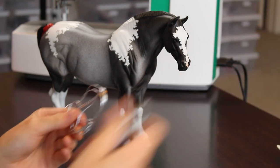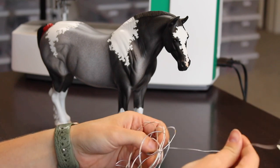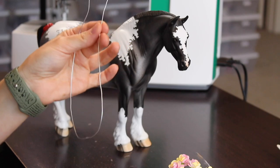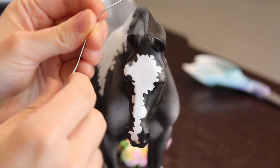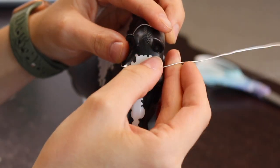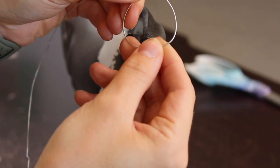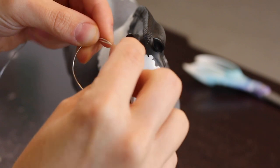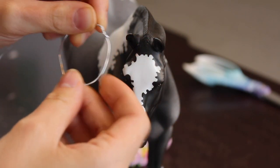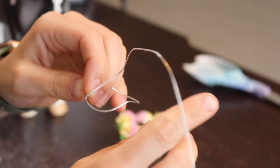To start, grab your aluminum wire and wire cutters and cut a long strip off. Take one end of the wire, set it behind her ears, and carefully make a circle around her ears like a little halo. Make it a little bit bigger to give yourself some wiggle room. Once you've got that, twist the end piece to the rest of the wire and make sure you've got the size you want before moving on.